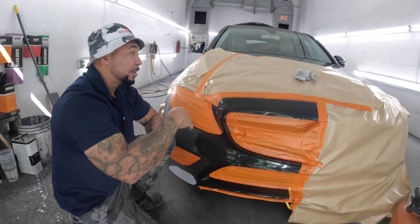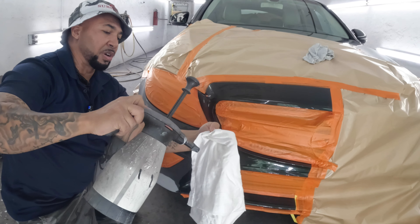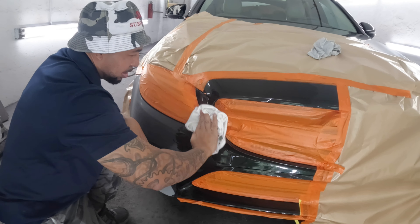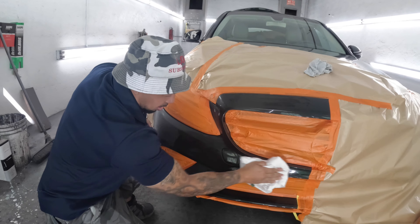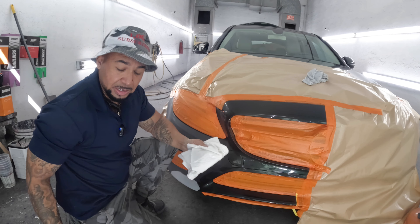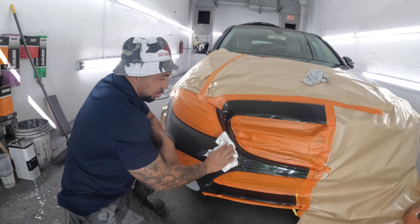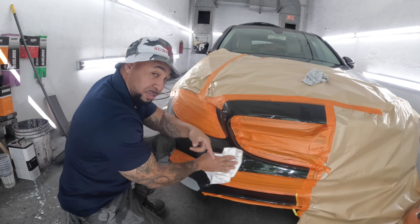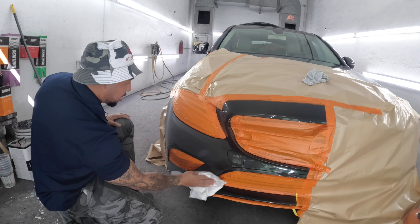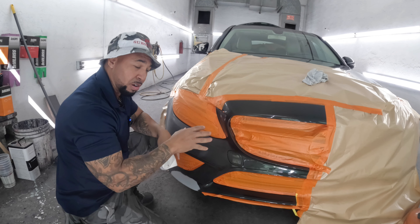After that, take your clean rag and use your grease and wax remover — prep solvent, or whatever you use — and clean it real good. Fold it again; it can never be too clean. You can even take the prep solvent, use the scuff stuff, and use that instead of water. Give it a little clean, and then you're all set for your paint. You're going to tack rag it off and get to it.